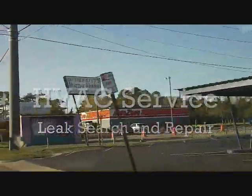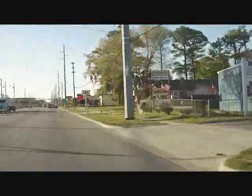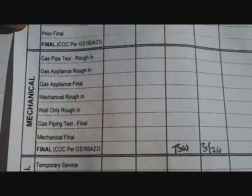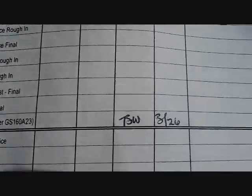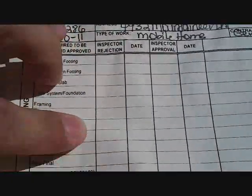We're heading into Wilmington for another day of HVAC service calls. We'll see what all we can get into today — hopefully something interesting. I decided to check on our little Heil install from the other day, looking for the mechanical final because there wasn't a rough-in for this job. And as you can see, there's our signature of approval. So we are good to go.